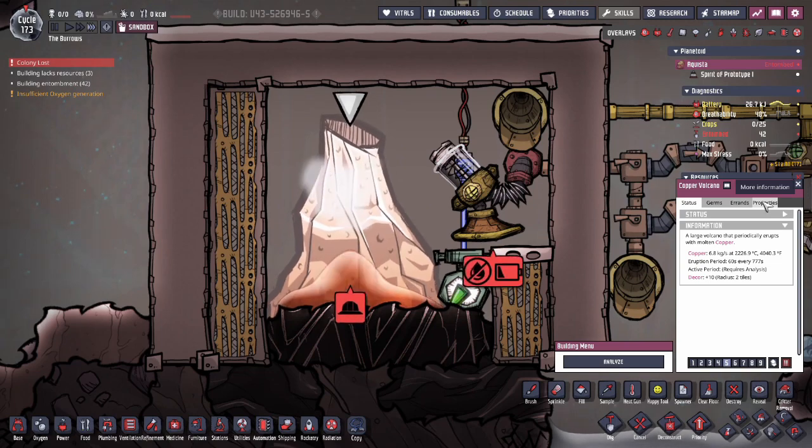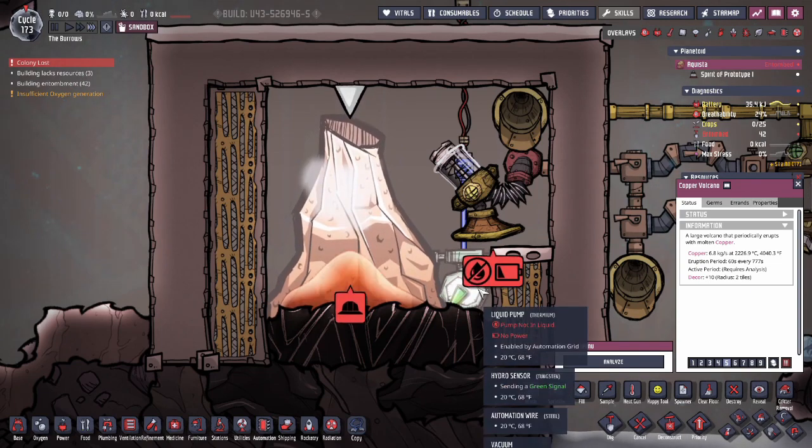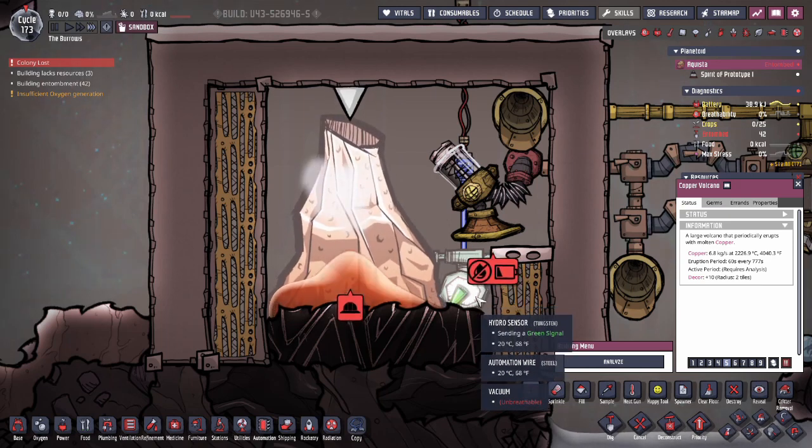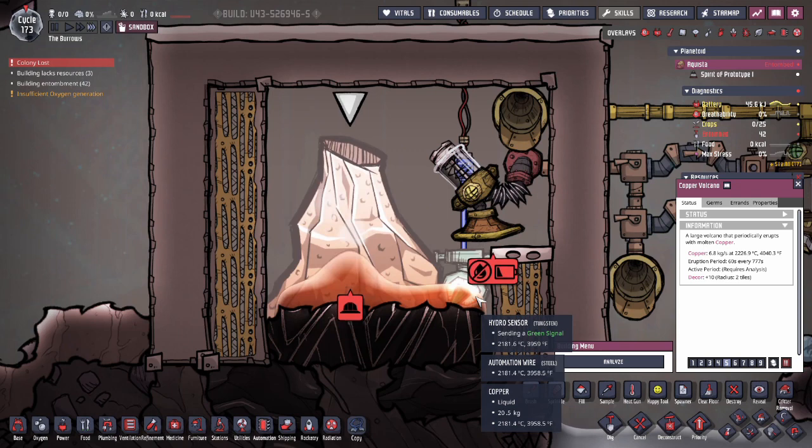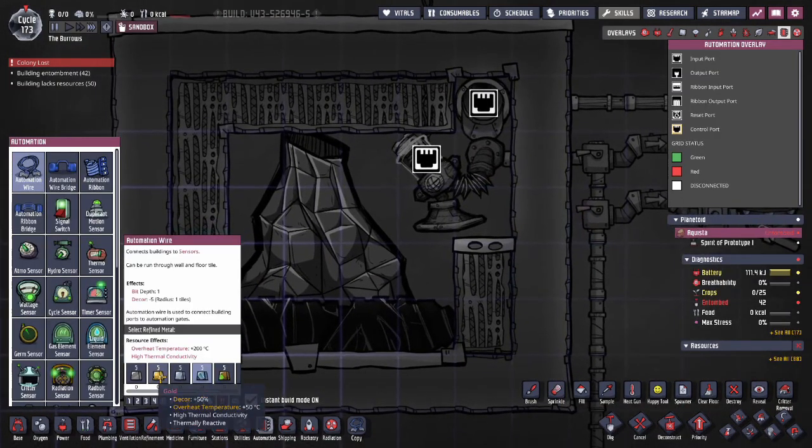You'll need a high-temperature metal for the hydro sensor — just make sure the melting point for the building itself is higher than the molten metal. Most buildings' melting points are about two thousand degrees higher than the base metal itself. So for most volcanoes a steel hydro sensor will work, but for an iron volcano you're going to want a tungsten hydro sensor.